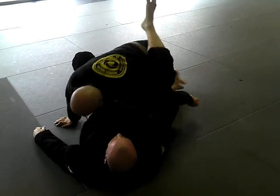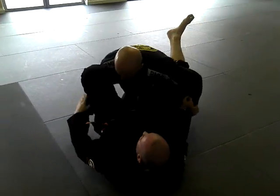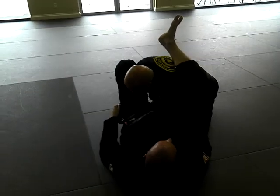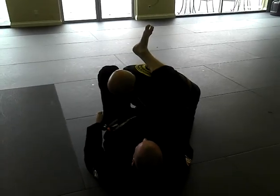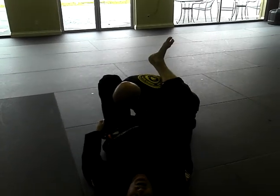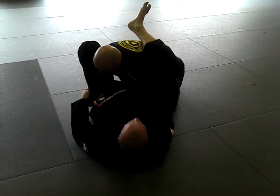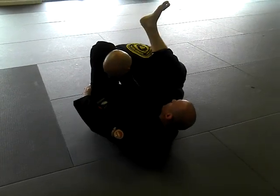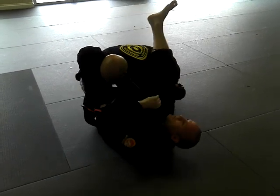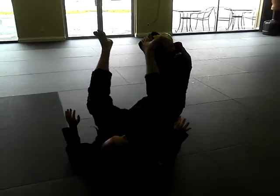My knee has to stay nice and tight. My foot is nice and tight here. Notice too — I'm not flat. Anytime you're flat there's more friction and it's harder for you to move. My head's off the mat. I'm right here — lock it, and I have the Kimura. Simple and easy: just get to the position.